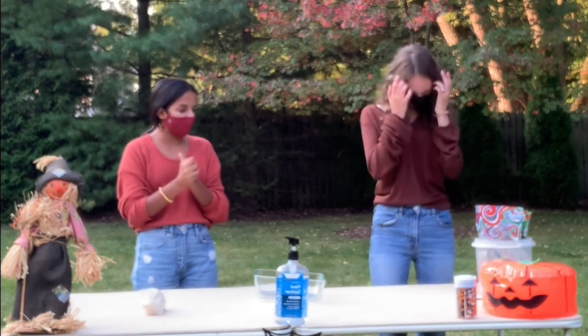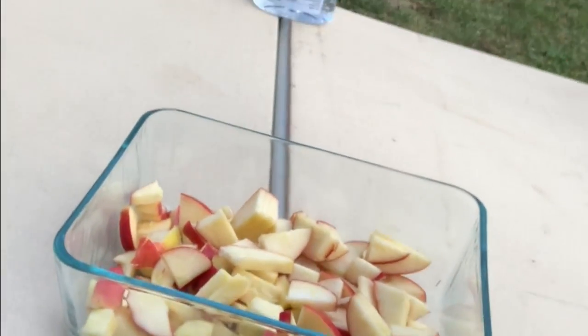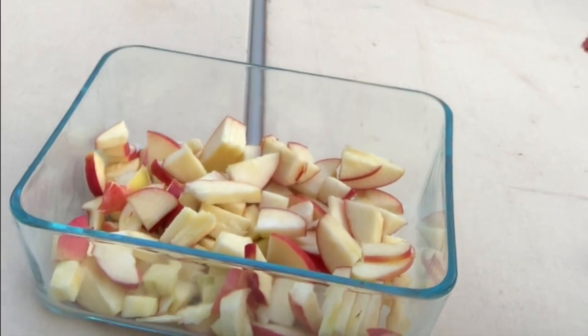So we're going to start cutting up the apples. It should look something like this and you should put it in the bin, and then after we're going to put some lemon juice in and some sugar on top, and then we're going to put an actual crisp in.